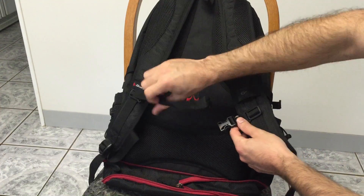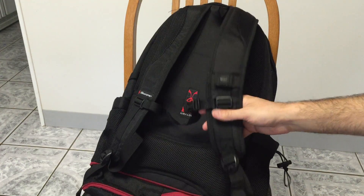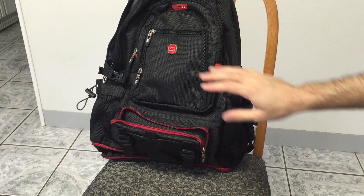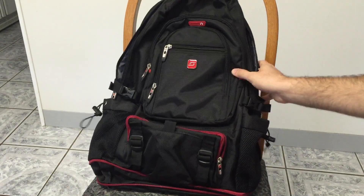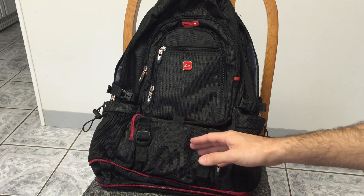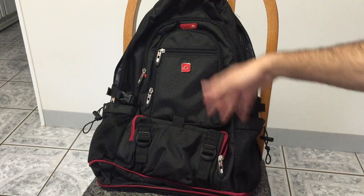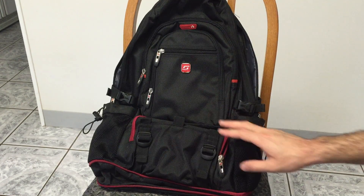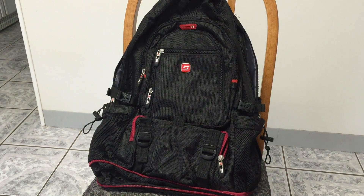And then you have your chest strap right here. Overall, I think this is a really nice bag, especially for someone who's into IT or carrying around their computers. This is a very computer-friendly, technology-friendly bag in the sense that it has designated compartments for all of your computer needs — your power cord, instead of just throwing it in a random pocket. It's really nice to have a designated pocket for it. I've always liked compartmentalized storage — that's always been big with me.